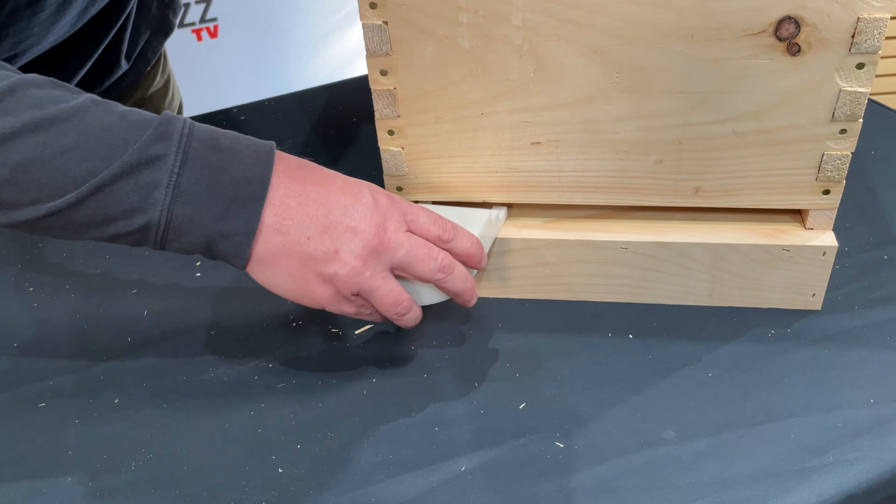Which is better, internal sugar water feeders or ones that are on the outside entrance? I would go either way with that because either way, the bees get fed 24-7. The good thing about having a Boardman feeder that's an external feeder is you can see as a beekeeper if you need to add sugar water.